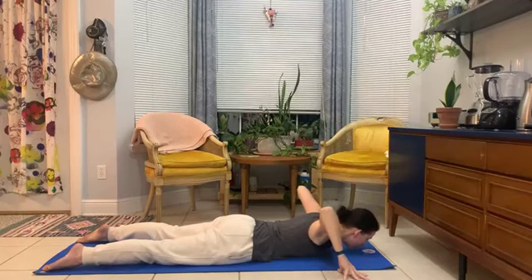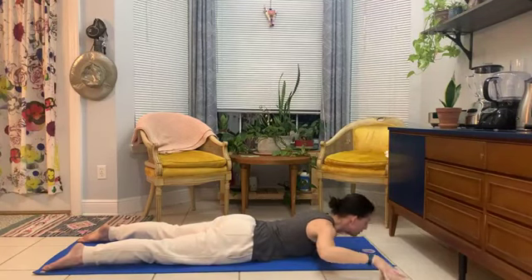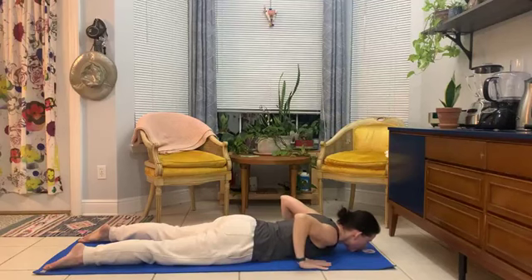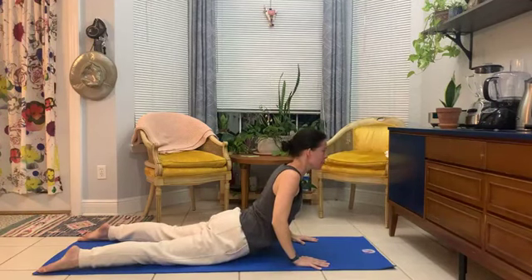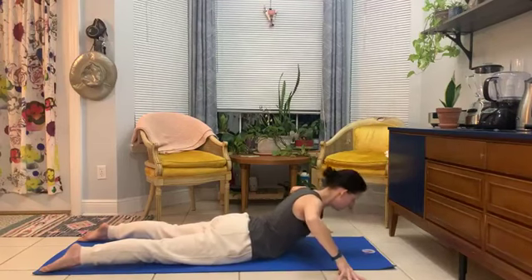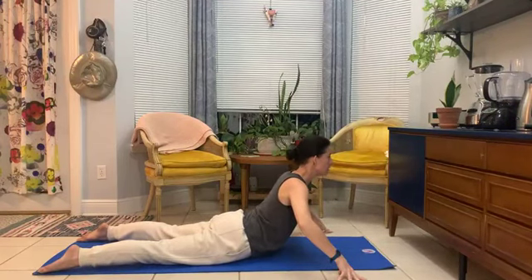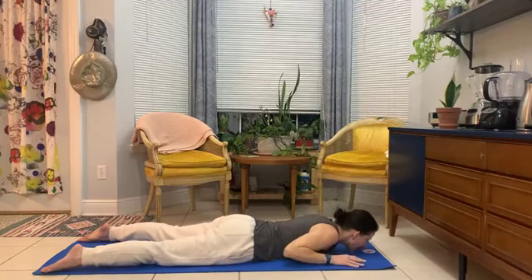And then you have some options. You can leave the hands where they are, you could take them out in front of you a little bit more, or you could have them back under the shoulders beside the chest, as we head to whichever variation you like — your expression of a cobra this morning. Lifting only as high as you want. Find your little ease in the low back as you do. You can come in and out of it as you like. And then all together, we'll lower. Settle the chin. Take a breath.